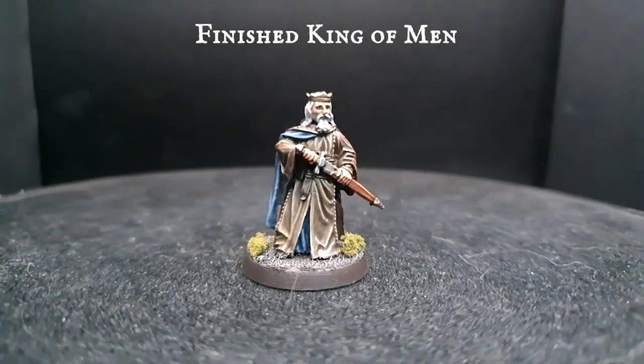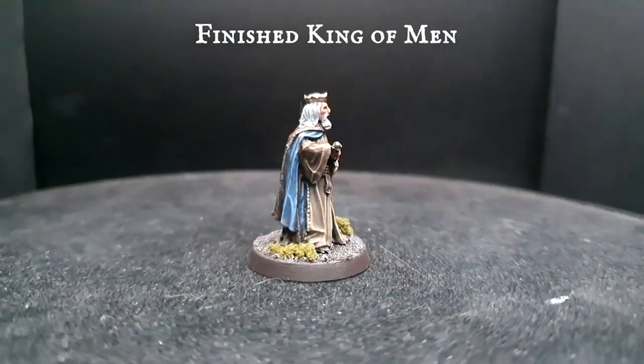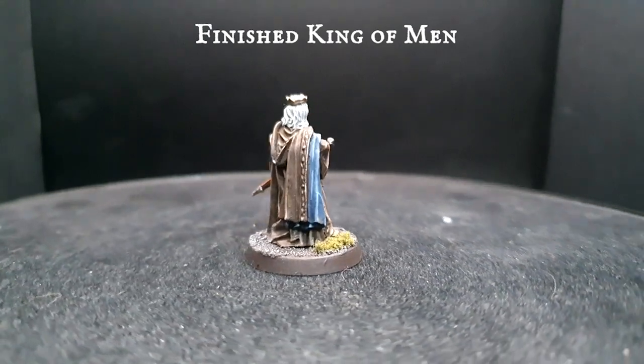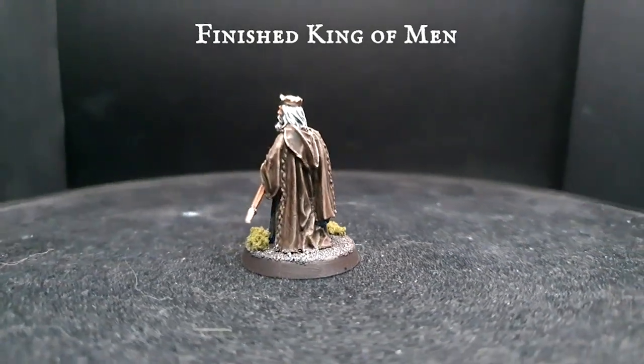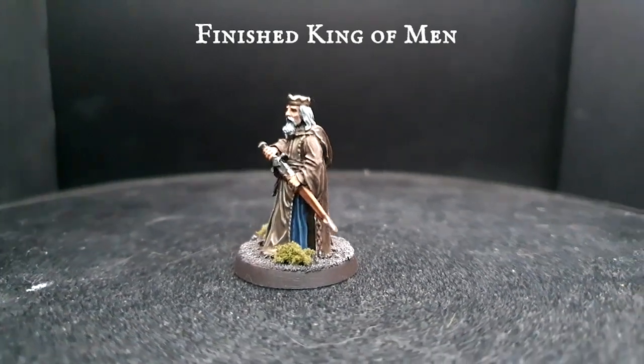There we are — a finished King of Men. What an absolute pleasure to get the chance to paint up such a classic sculpt. You can find the method for our basing over on our five-minute basing playlist, along with plenty of other quick and easy basing tutorials. It's so easy to create great variation over all these sculpts with minimal effort. Let me show you the other three and the paints used to bring each one to life in their own right.